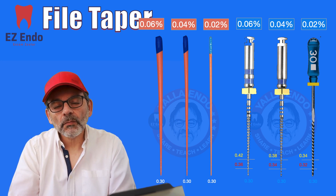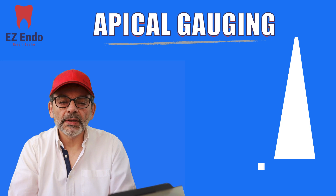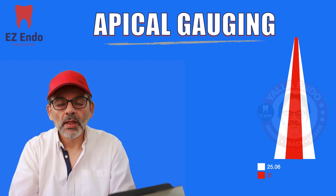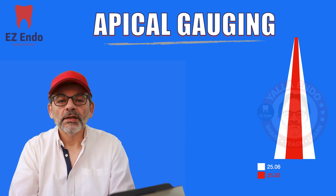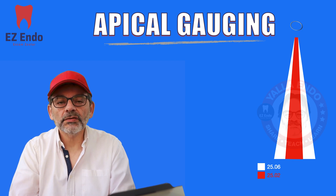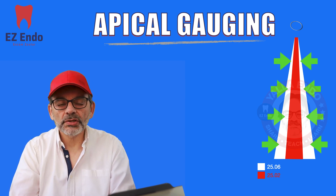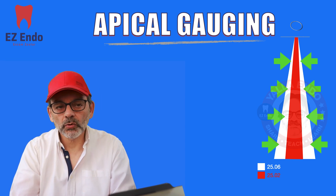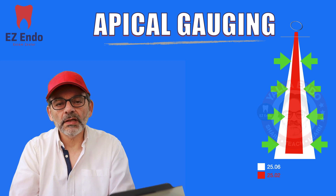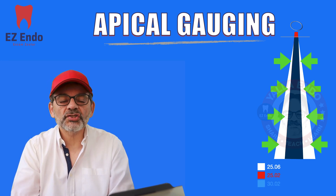I made this diagram to show you the importance of apical gauging. In this scenario it is 25/06, and we use the standard steel file 25/02. The reason we use 02 is to make sure — as shown by the green arrows — that the file is not touching the wall. If the file doesn't go further, it means that the size of your apical preparation is what's stopping the file, nothing else. If the file goes beyond the apical foramen, we know clinically that we need to go back to a bigger size or trim the gutta-percha to customize our master cone.